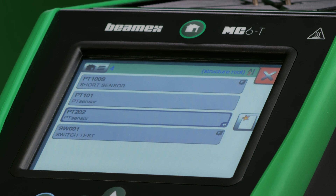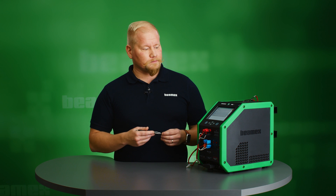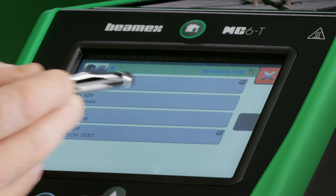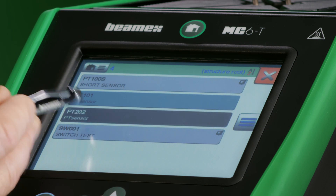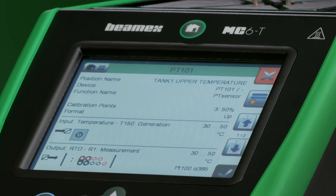This is where you create your group. The sensors I'm calibrating are in the same temperature range: 30 to 50 degrees. They could be different ranges, but the only thing you need to keep in mind is not to exceed the temperature limit for any of these sensors. I start by creating the group and choosing which sensors to include. I already have PT101 there; I'll choose PT202 to include in the group and close the group.